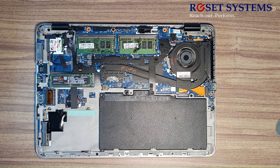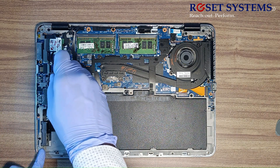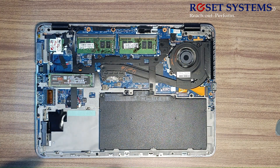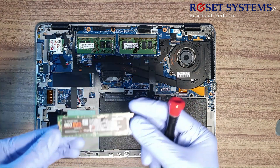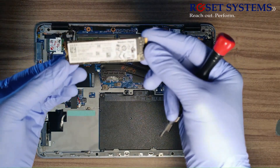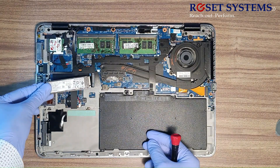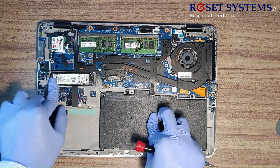Here is the M.2 SSD card. Remove the screw and gently pull out the M.2 SSD card from the motherboard. I'm going to upgrade my 256GB Samsung M.2 SSD to a 1TB Western Digital NVMe SSD. Now gently insert the SSD into the motherboard and press the SSD to lock it with the screw.